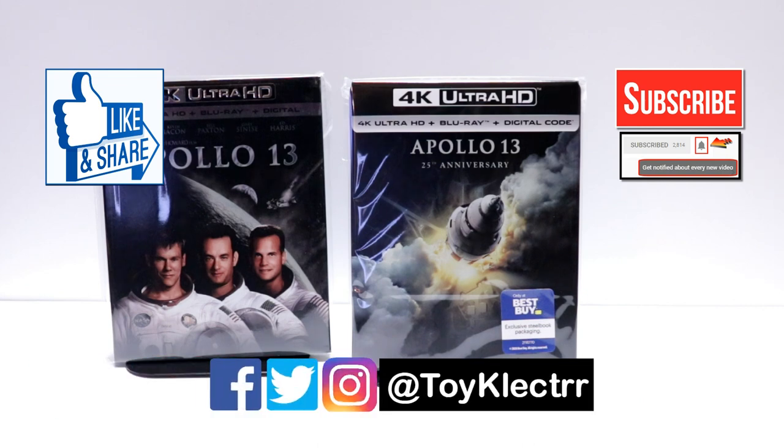If you haven't found me on my social media accounts, I'm on Facebook, Twitter, and Instagram, so you can find me there. We will see you next time.